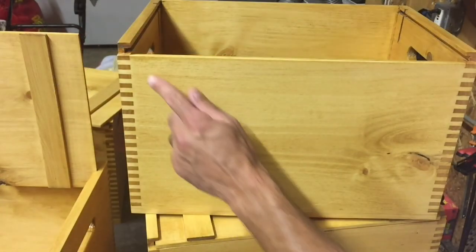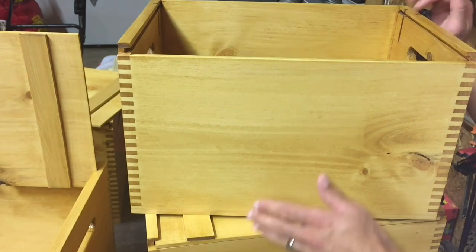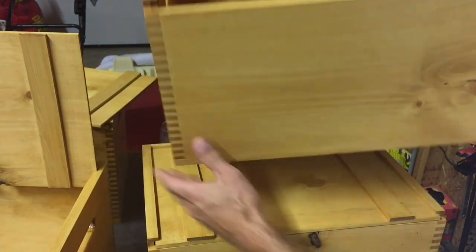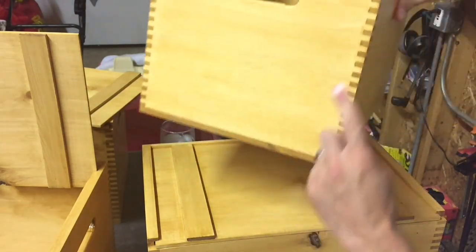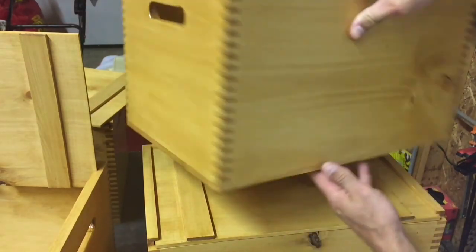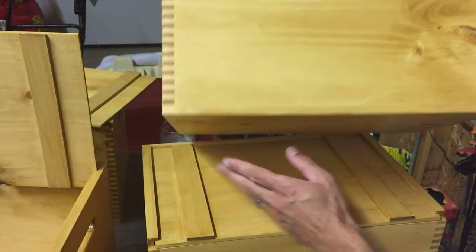It was this finger joint that I really fell in love with on these old beer crates. Because you have a ¼ inch thick and a ½ inch thick board, you end up with two different size finger joints — this one's ½ inch, this one's ¼ inch. That looks pretty cool; I really like the look of it. And on the bottom, you have a panel that you've glued on — that one's also a ¼ inch.